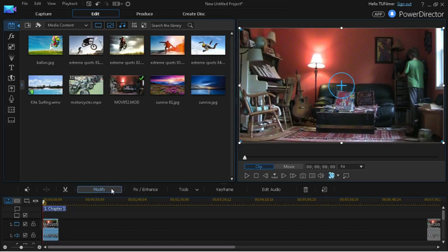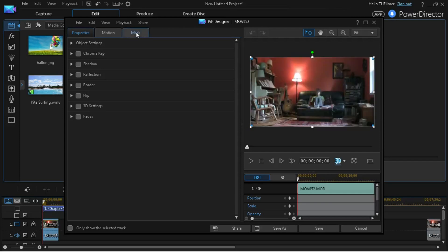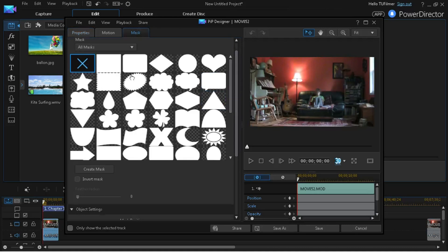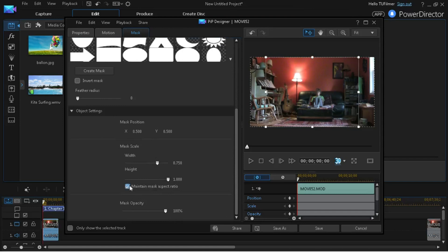So for the first clip, click Modify and then click Mask. You can uncheck Maintain Mask Aspect Ratio so that you can make it whatever size you want. Position the mask and now you can already see there's another me there.